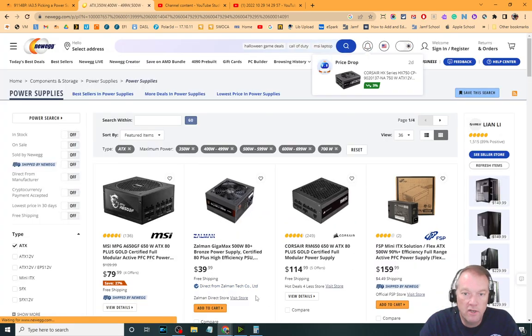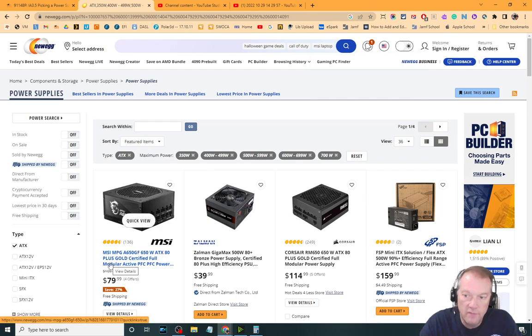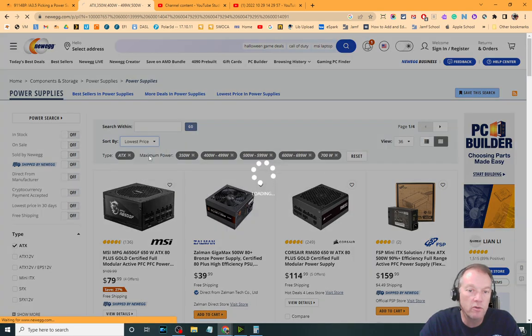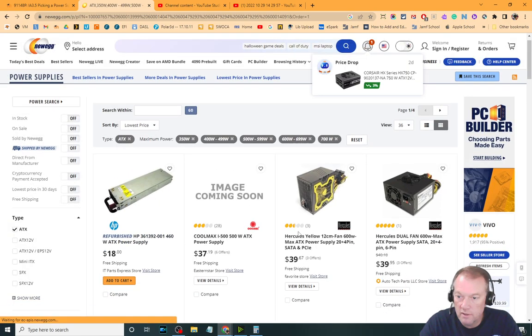Now I'm looking at all the power supplies that fit into that category, and any of these would be acceptable except for this one — this doesn't look like a true ATX power supply; I wouldn't get this Flex ATX. I'm not sure why that came up in our search. I can then search by rating, by price, or by reviews.